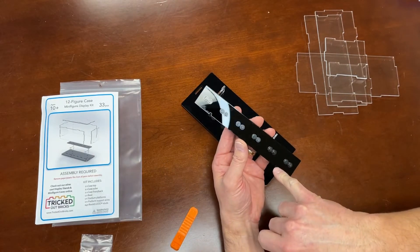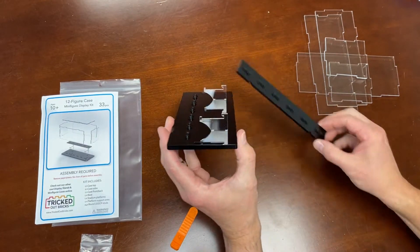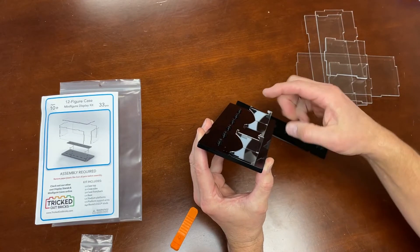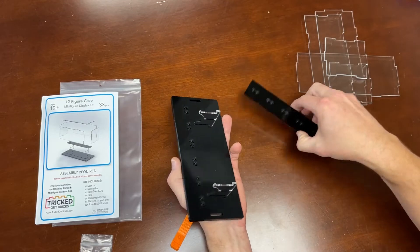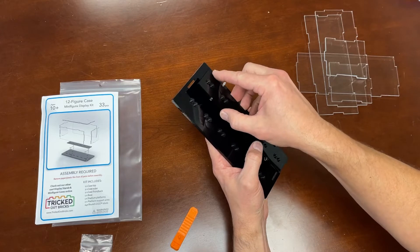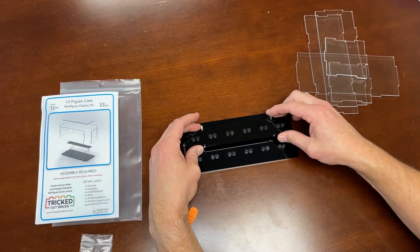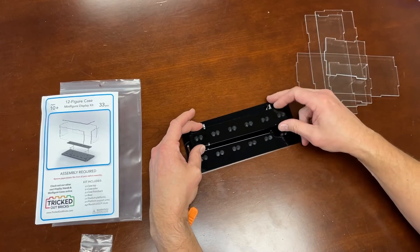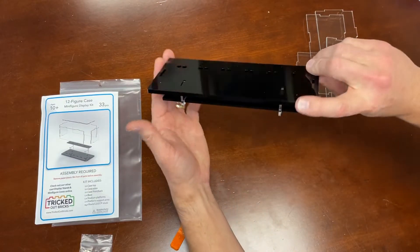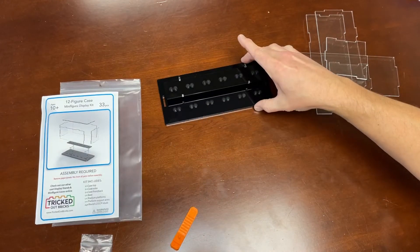You'll notice there are some notches cut into the shelf and corresponding notches on the base. The notches should face forward, and then the shelf just snaps right in and locks to the point where it shouldn't come off. That's the base assembly.